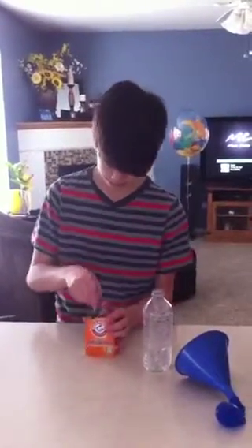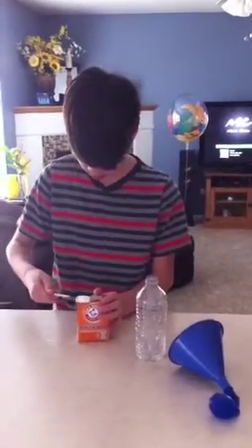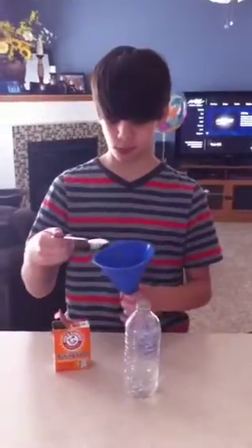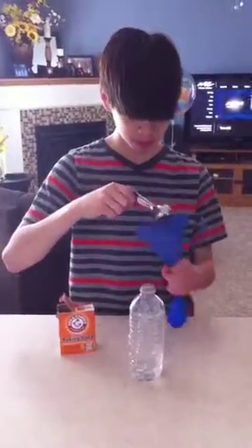Measure out one tablespoon of baking soda. Put the tablespoon of baking soda into the funnel and shake the funnel so that all of the baking soda goes into the balloon.